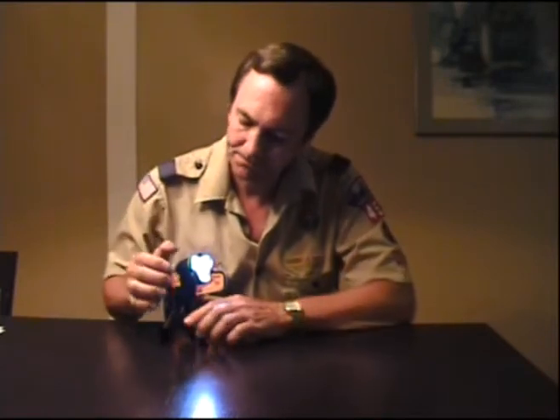I have an idea. I have probably a dozen of these, and I will give one to any boy who recruits a first, second, or third grader boy who actually joins the pack.